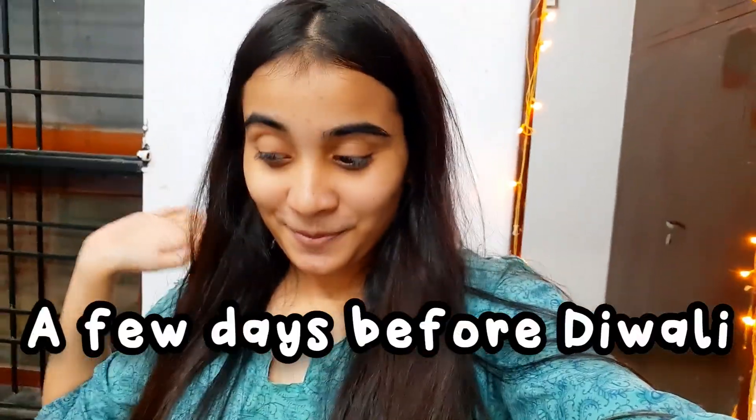Welcome back to my YouTube channel! I know I'm filming after a very long time. Diwali is around the corner and in the month of October it's a hectic schedule because in every house there's renovation, decoration, and all the work. I was so busy doing all the house chores, and also October was my birthday.